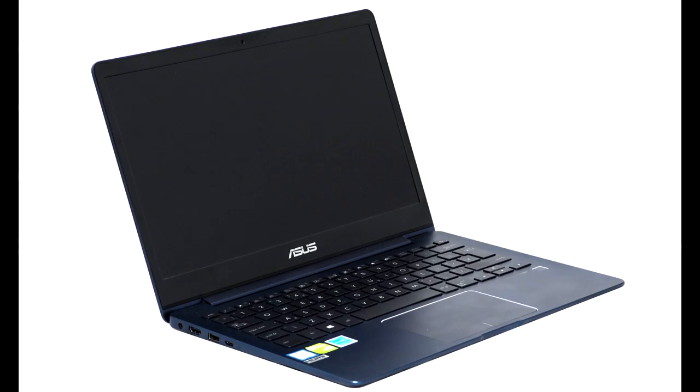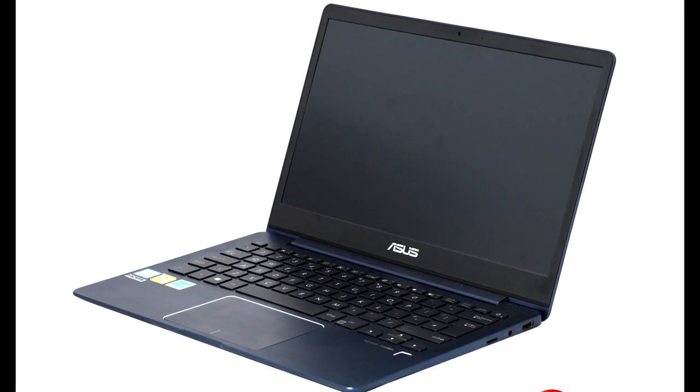The screen is also bright, clear, and not as badly affected by bright conditions as some. Best of all, you can pick the ZenBook 13 UX331UN up for $999. If you're after a super-light notebook that can last all day on battery and then do some serious processing work and gaming when you get back home to AC power, this ZenBook comes highly recommended.